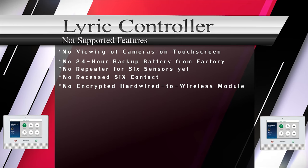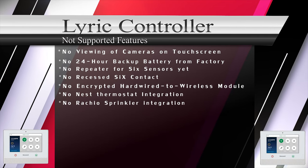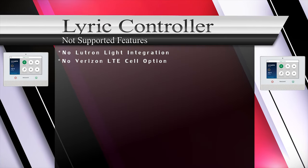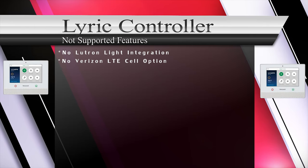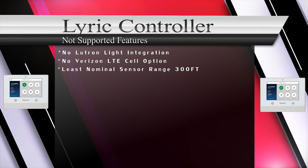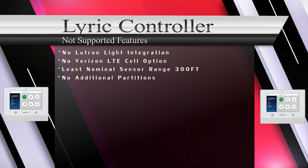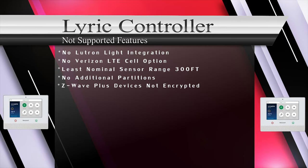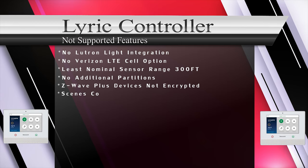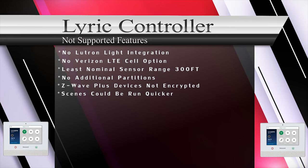Lyric doesn't integrate with Nest thermostats at this time. There is no Rachio sprinkler control for irrigation and no Lutron light integration. As of now, there is only an AT&T LTE cellular backup option, though in the future there should be a Verizon option. SIX series sensors are listed as the lowest wireless range for RF sensors at 300 feet nominal. Lyric doesn't offer any additional partitioning. This system works with Z-wave Plus automation devices, but they will not enjoy the encryption factor. With the Total Connect 2.0 app, there is no way to include scenes on the front screen — you must select a few more buttons to run a scene.